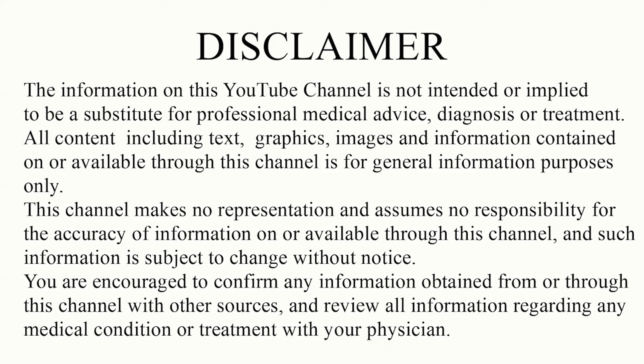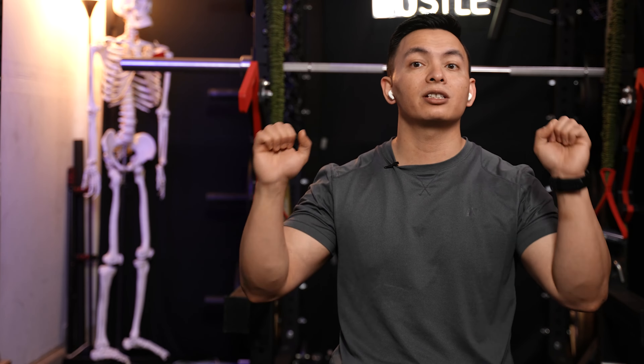This is Saman from All Things PT, and in this video I'm going to share a maintenance rotator cuff workout that I do before any push day. A lot of people train their chest, back, and do heavy bench presses and shoulder presses but fail to train the smaller stabilizer muscles like the rotator cuff. If you train the big muscles a lot but neglect the smaller ones, slowly but surely you are bound to have an injury.